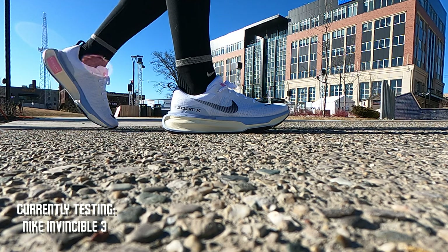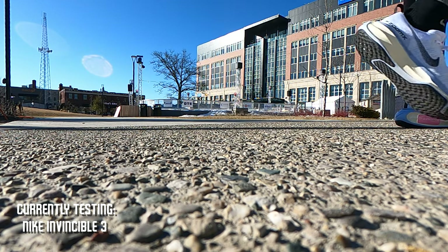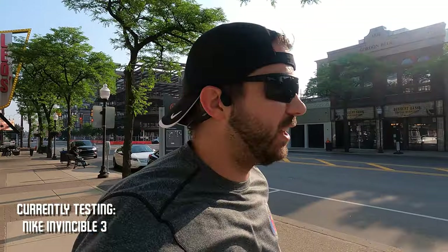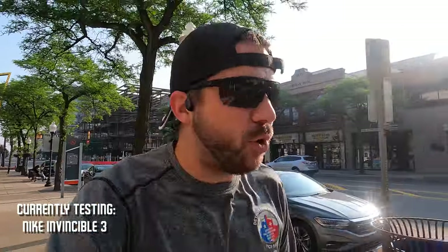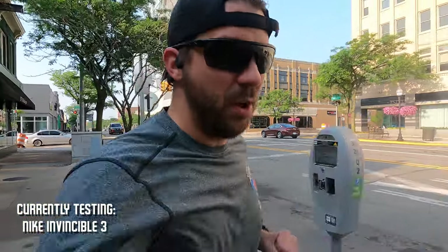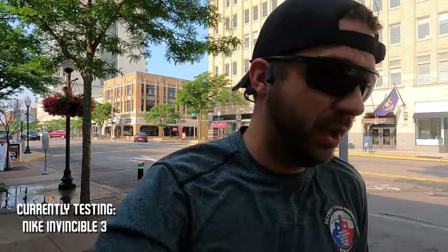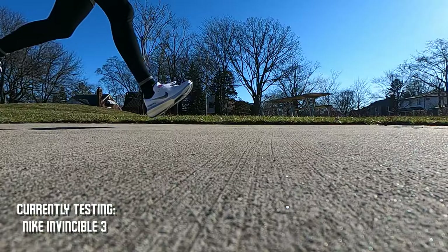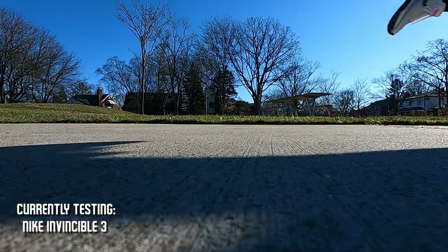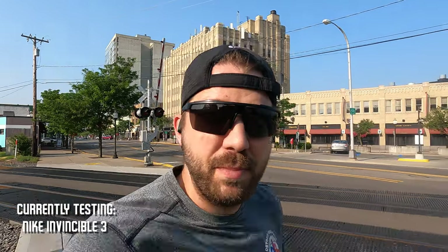Overall, this is still a very cushioned shoe with a lot of cushioning — they just tightened it up a little and made it a little more firm, so it's a little more versatile. I liked the Invincible 1 and 2 more; they were much more of an easy, slower, more cushioned shoe. But these are fine — they're a fine shoe. I'm going to run 300-something miles in them. They're very durable. About halfway I'm going to turn around, head back to the start, switch shoes, and compare the difference.